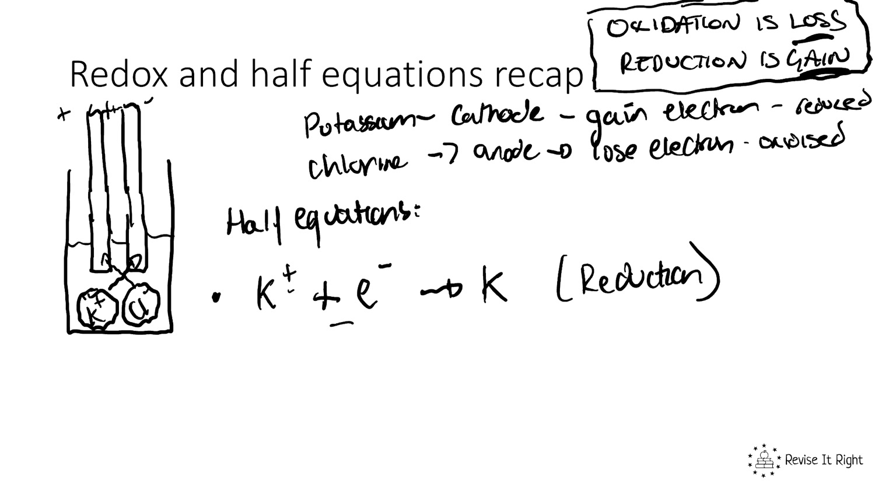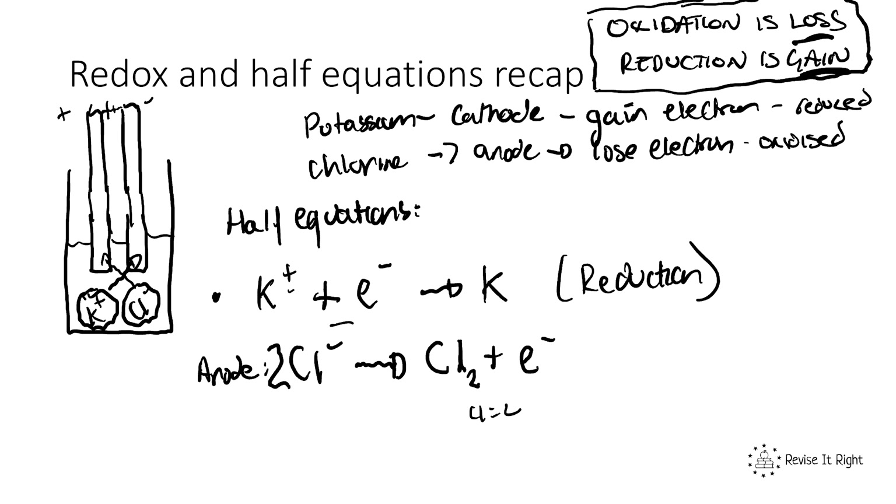We can also write the half equation for chlorine at the anode. We start with Cl⁻, and it loses an electron to form chlorine plus an electron. However, chlorine exists in pairs (group seven), so we write Cl₂. Balancing the equation: 2Cl⁻ → Cl₂ + 2e⁻. That is our balanced half equation at the anode, showing oxidation as chlorine loses electrons.